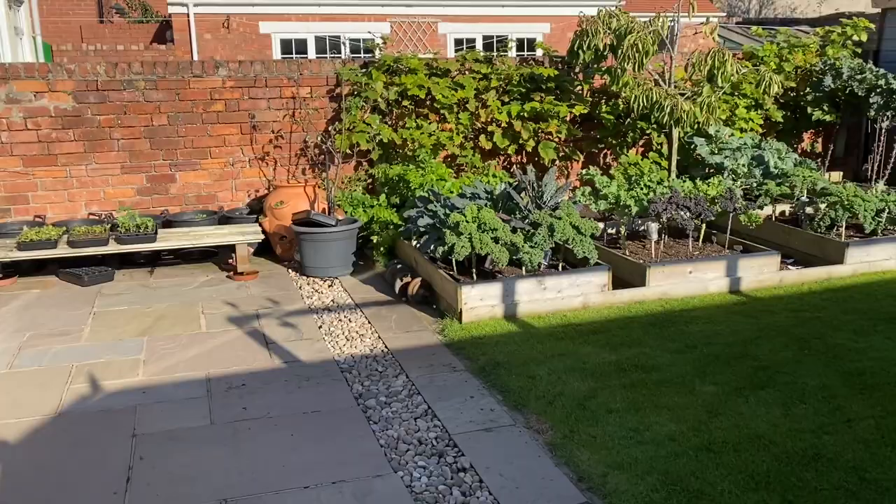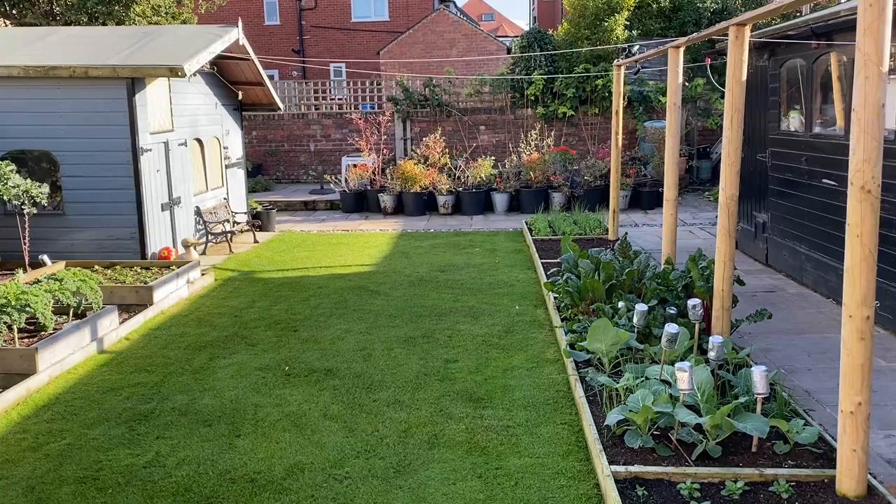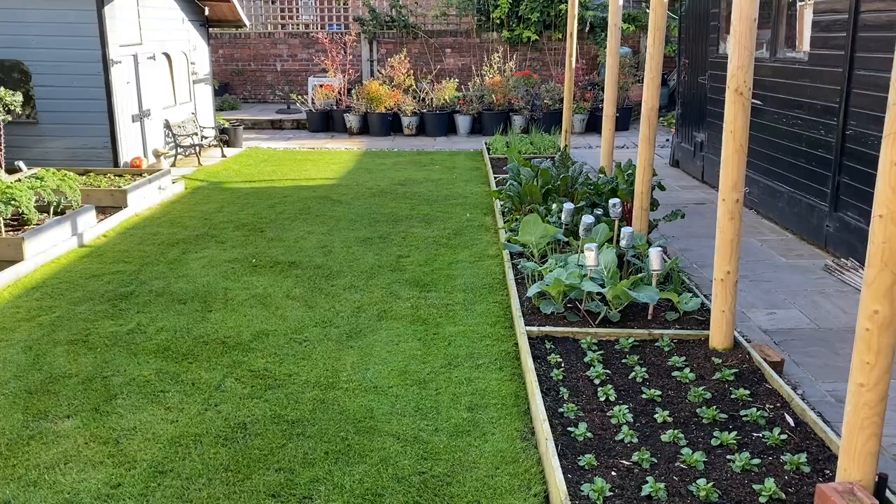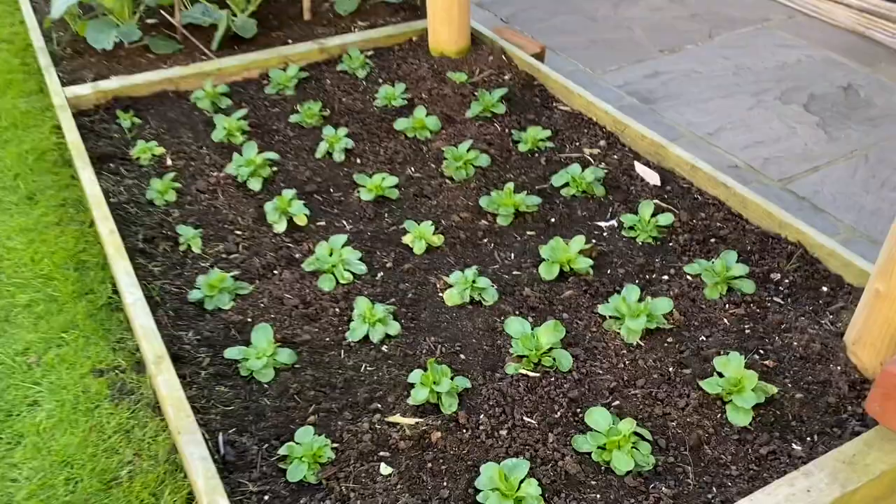So I thought today we'd just do a quick tour around the kitchen garden. I'm actually doing this on the same day that I did the tour of the allotment, so everything can be judged by comparison with that. I've just cut the lawn, let's have a quick look.